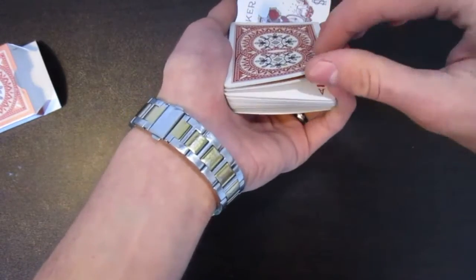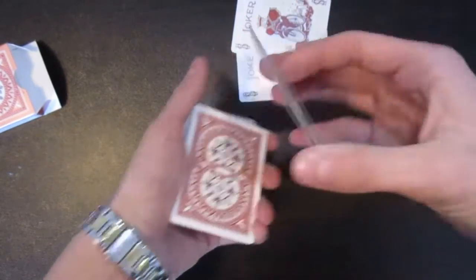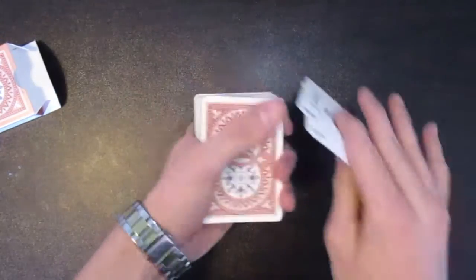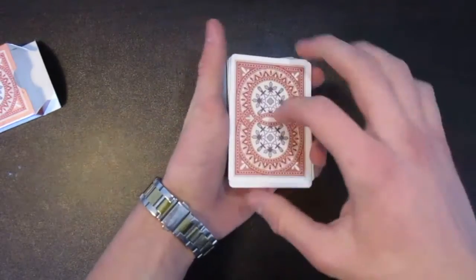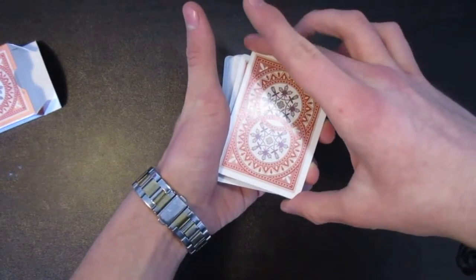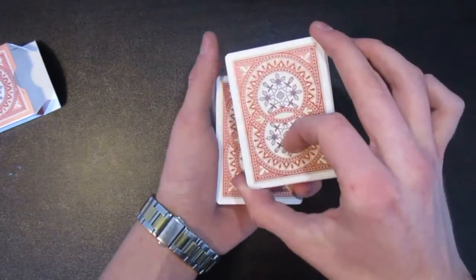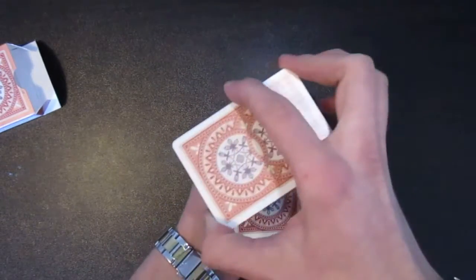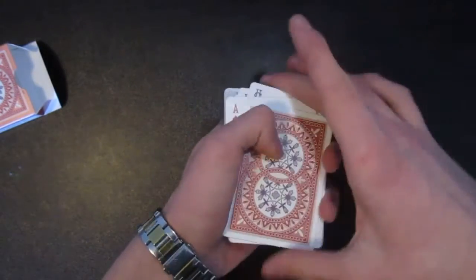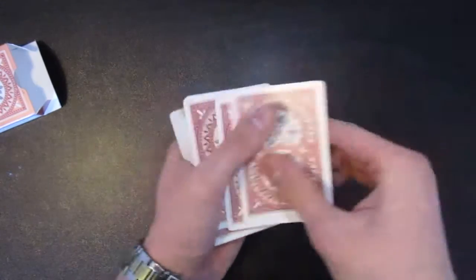After you do that, you still have that pinky break above that ace. Lift up that ace — so now you have this whole packet right here. Say these are magical jokers, they're my little helpers. Place those on top and pinch them at the corners. What you're going to do is essentially a shake change — when you shake it like that, you're just going to turn the packet over. As you're shaking it, you turn the packet over. So now you have the jokers on this side and an ace on this side, but it looks like you're just shaking it.